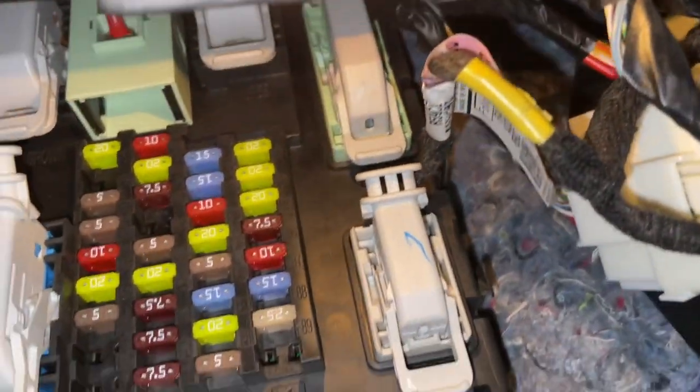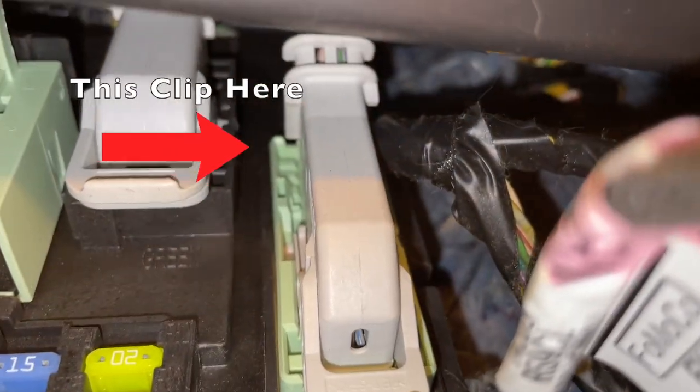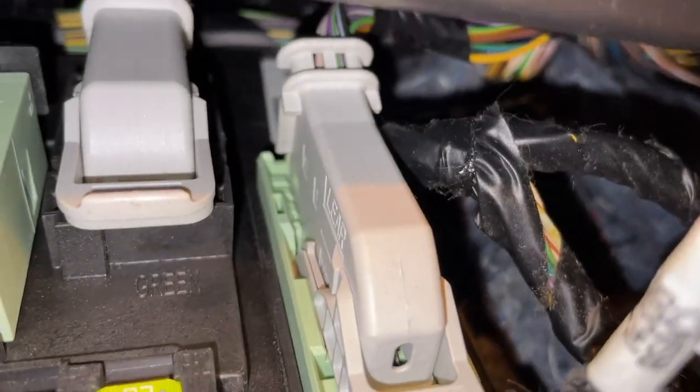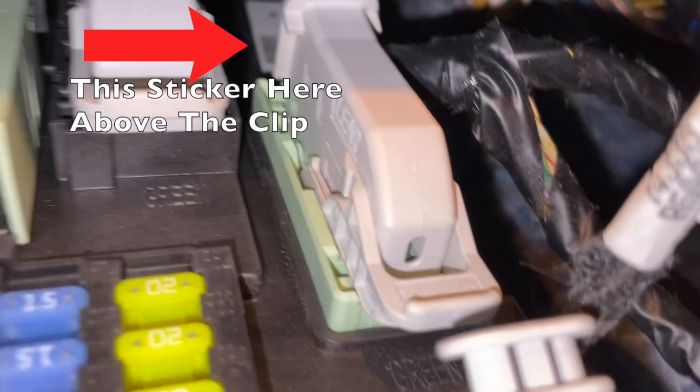Way up in the fuse box, above that clip, right there, you will see a sticker. Above that fuse that clips in, you'll see this sticker right here — and there is our code.